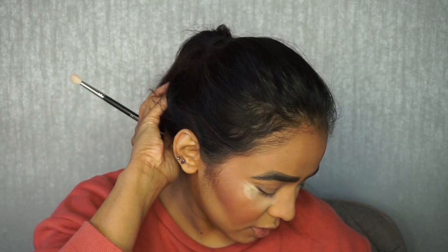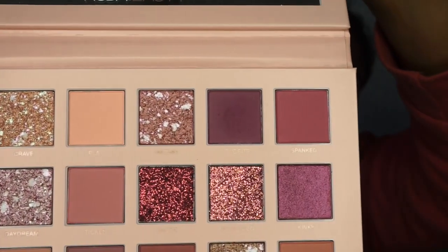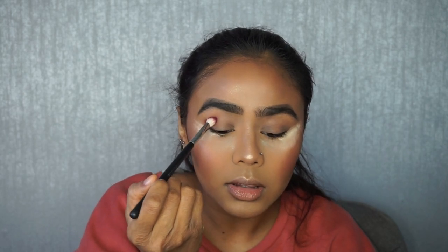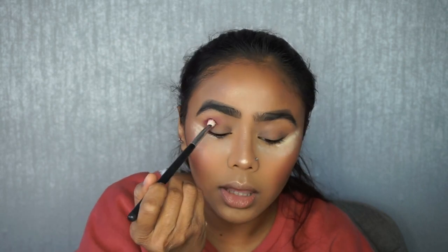I'm going to go in first with the shade Love Bite on a smaller brush — the Morphe 433. Love Bite is like a purple color. There's a little bit of kickback in the palette with that shade, but not a lot, and the product is picking up on the brush very well. I've already primed my eyelids with my Smashbox 24-hour primer and I'm going to pack this color in the crease first.